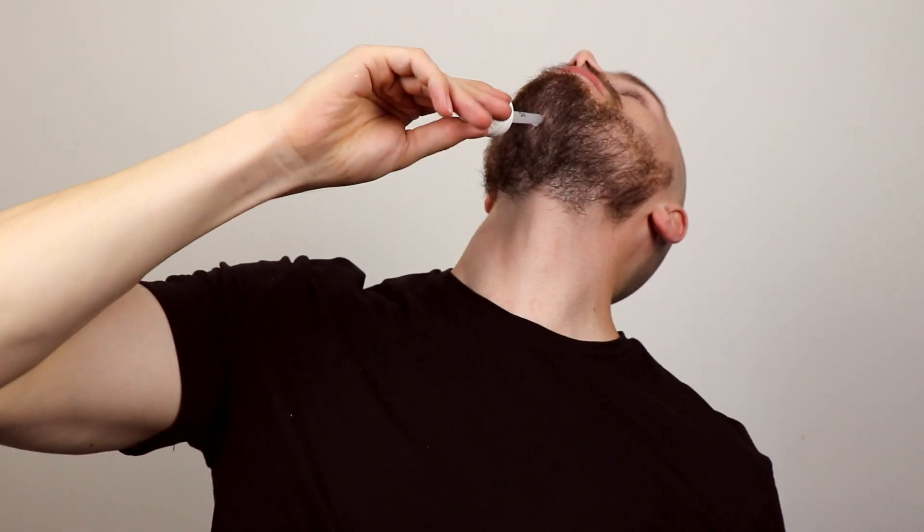If you get it in your mouth, it's disgusting, so try to be careful. I've got a tiny little bit left. The last little bit I usually go under the chin here. And yeah, that's pretty much all on now — then I just sort of rub it in, trying to get it all evenly spread out, really down onto the skin.